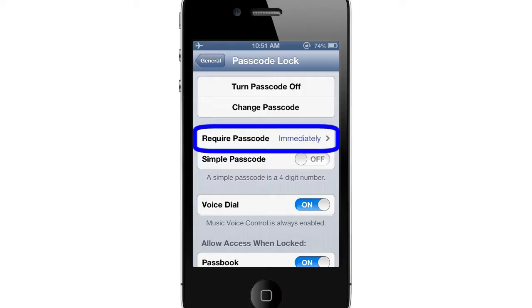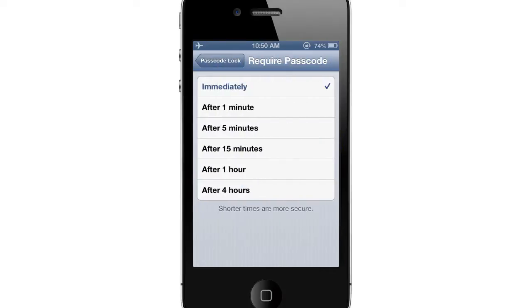There is a button entitled Require Password, with which you can select when your iPhone asks for the passcode to be entered. By default, it is set to Immediately, meaning that upon unlocking your iPhone, the passcode must be entered.